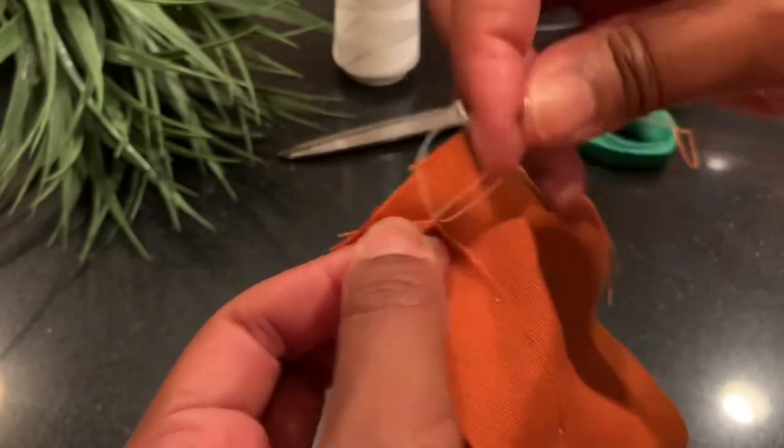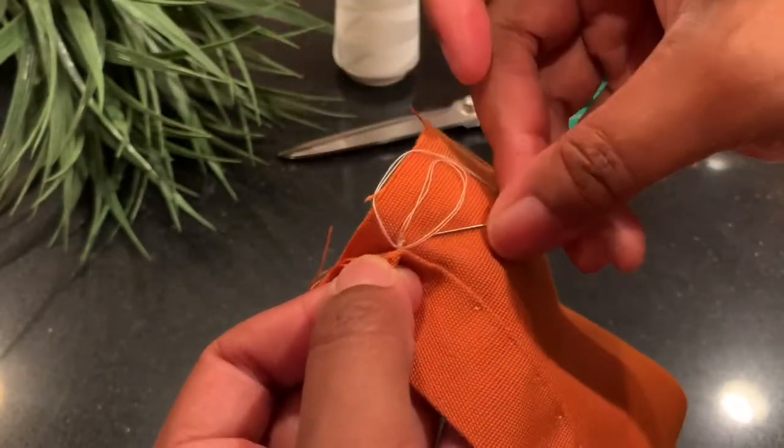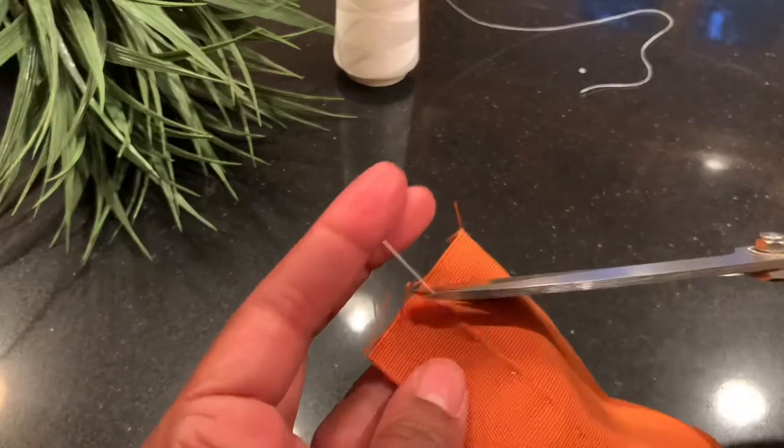When we come to a stopping point, we tie a knot in our thread. We always double that knot and clip our thread.